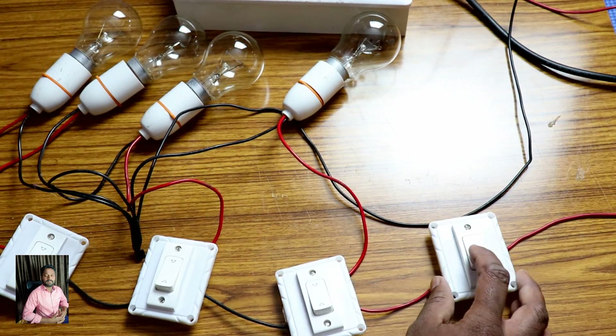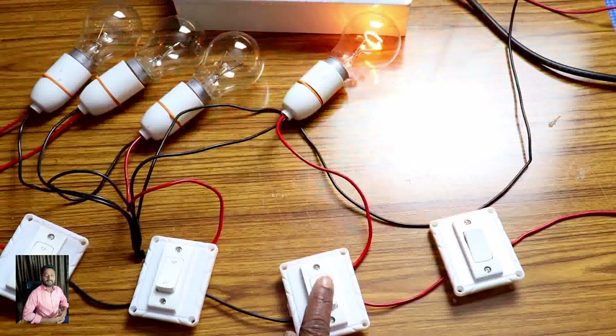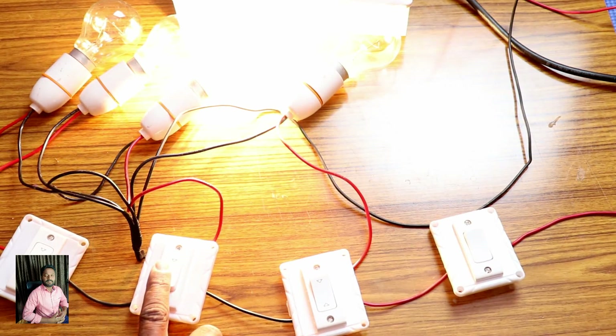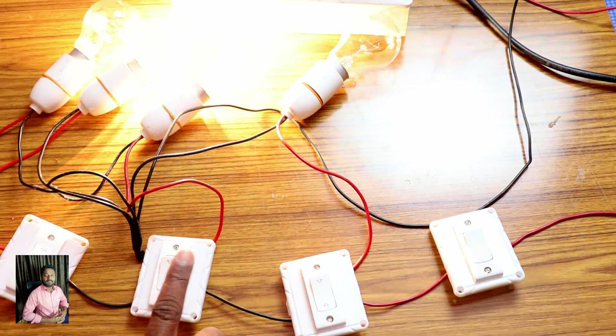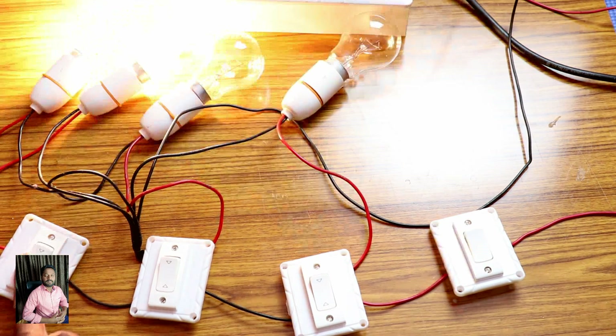First, one-way switch — you can change the one. Second, you can change the other two. Second, you can change the other two. Last, you can change the other.